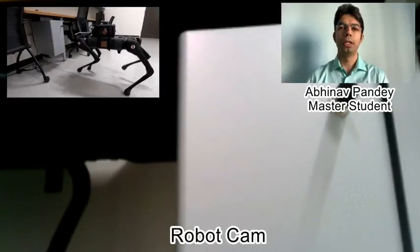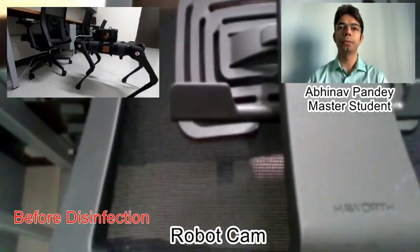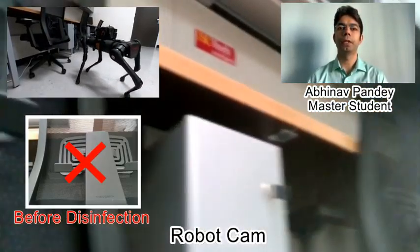Laser D can see and identify disinfected areas much better than any human. Its visual perception is powered with deep learning that is trained specifically for disinfection tasks.